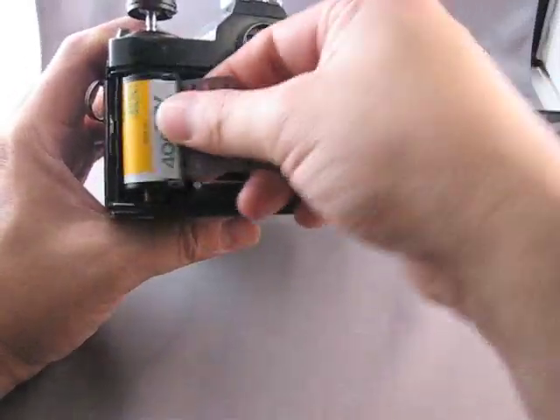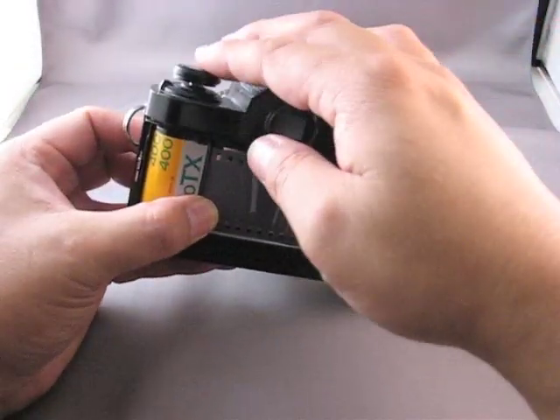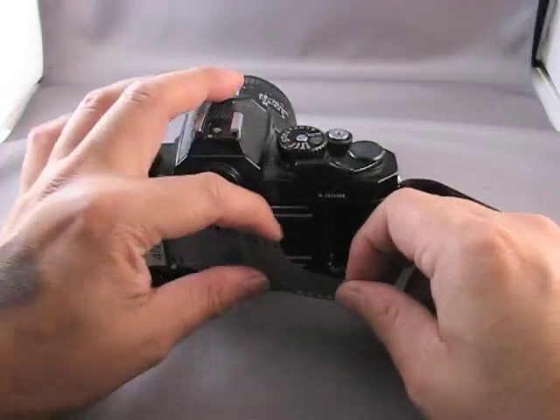Drop the cassette into the left compartment. Push down on the knob — you might have to turn the knob a little bit to seat it, because there's a little slot in the spindle of the cassette to allow you to rewind the film.